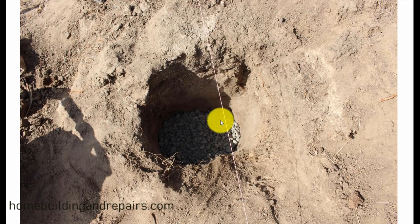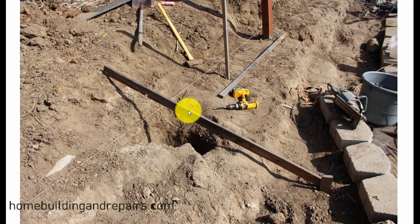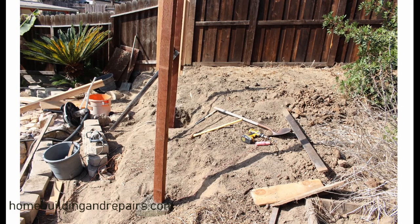I moved the hole over and made it a little bigger. I'm not going to use the cardboard trick on this one because I want this post to be stronger — it's going to be acting like a retaining wall, holding back a lot of dirt. Also, be cautious: it's not uncommon to have a rake, shovel, or sledgehammer laying on top of the string when you go to put your post in. Always pay attention to the string and make sure nothing is resting on top of it.